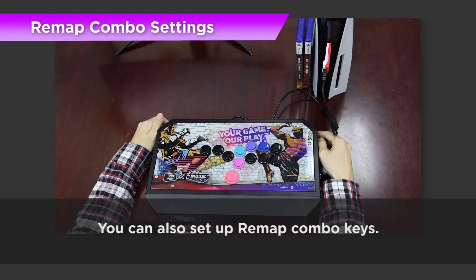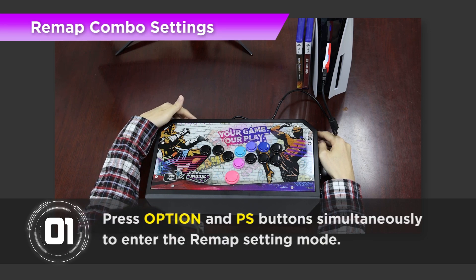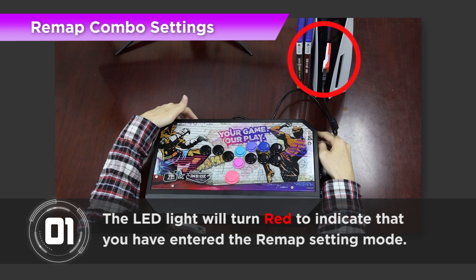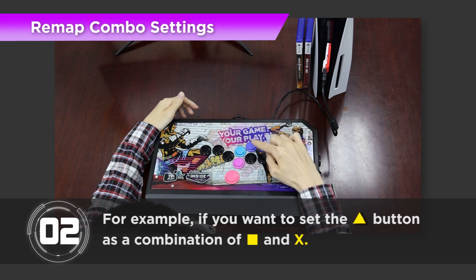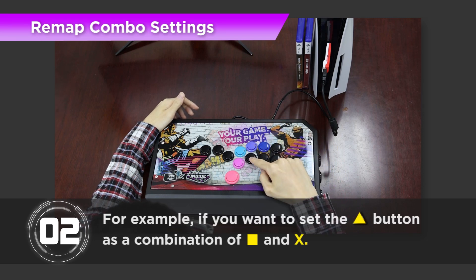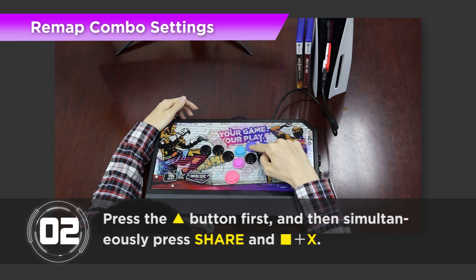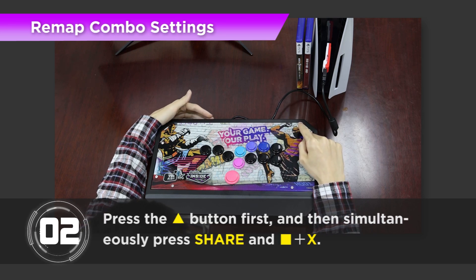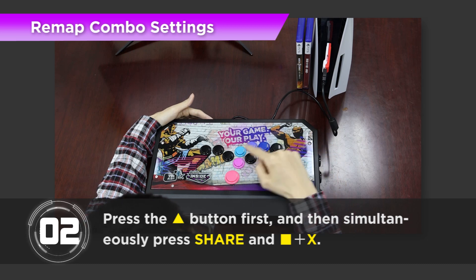You can also set up Remap combo keys. Step 1: Press Option and PS key buttons simultaneously to enter the Remap setting mode, and the LED light will turn red to indicate that you have entered the Remap setting mode. Step 2: For example, if you want to set the Triangle button as a combination of Square and X, press the Triangle button first, and then simultaneously press Share and Square X.